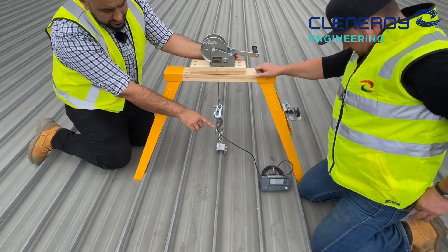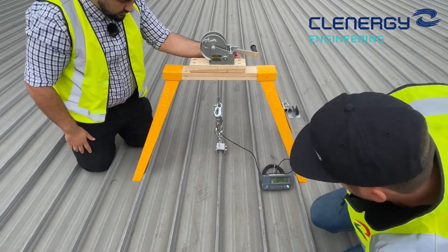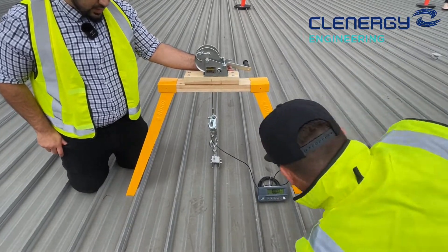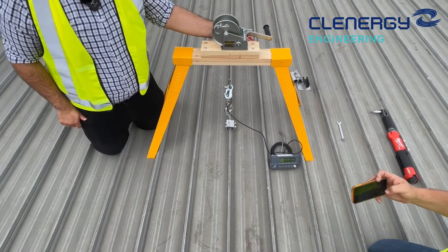Making sure that's set to zero — which it is — and we're not standing on the pan. We're going to add some tension now and record the meter. We'll see what kind of results we can get on full rib test number two with the new universal clamp.